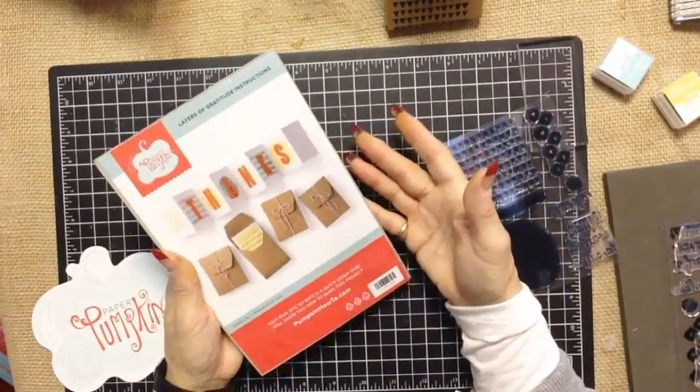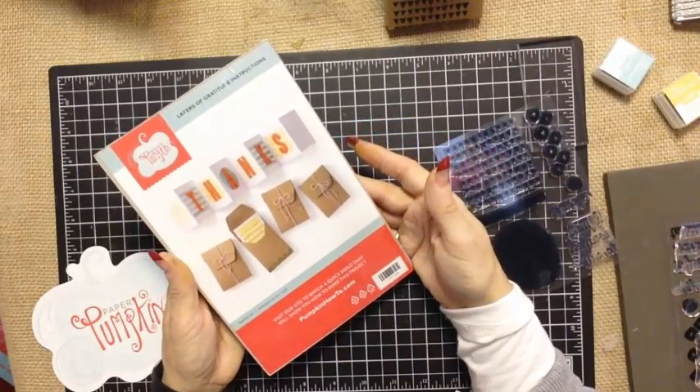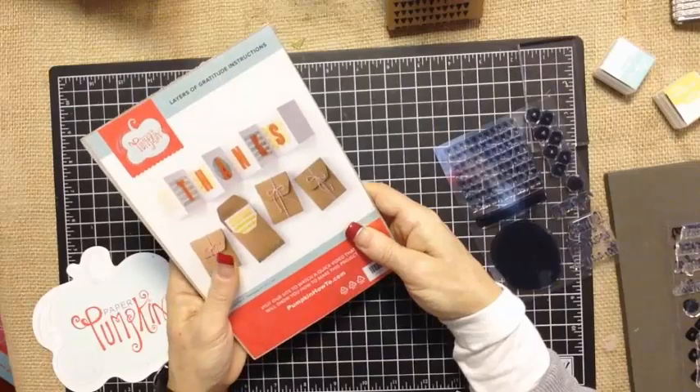The other thing you will find in the kit is all of the supplies that you need to make that month's craft projects. In the past we've had home decor items like frames, many brag books and albums, great card kits, and cake toppers. It's just always a really fun, different craft kit.